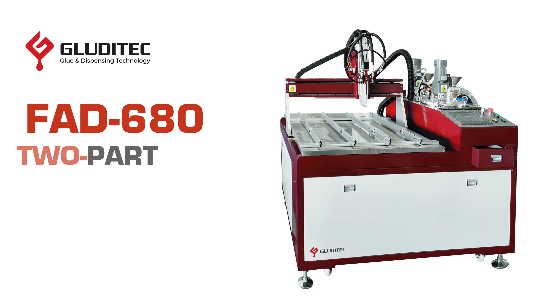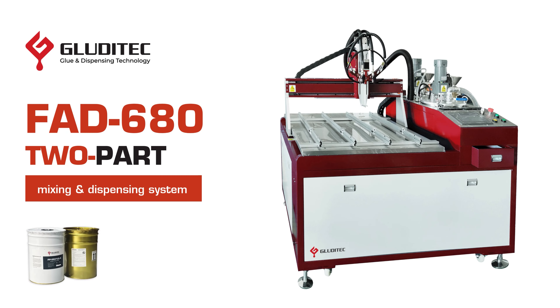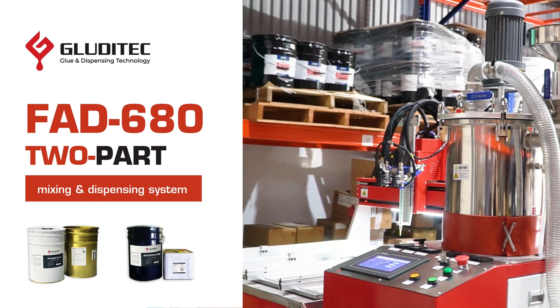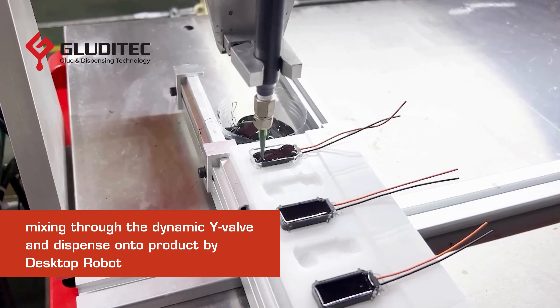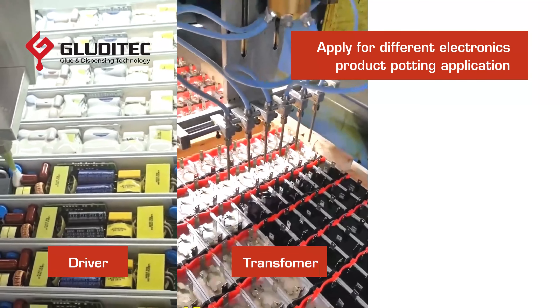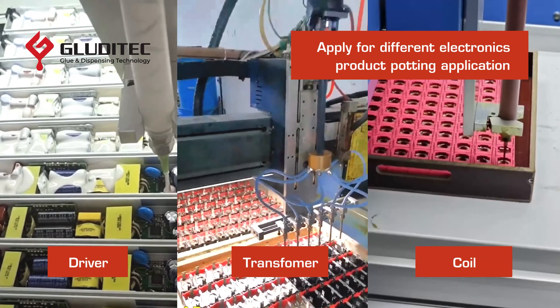Gluditec is excited to introduce the FAD-680 platform, our advanced meter mixing and automated dispensing solution designed specifically for high-precision handling of two-part adhesives from large bulk supplies. Equipped with a precision dual piston pump and an integrated three-axis desktop robot, the FAD-680 platform ensures accurate, fully automated adhesive dispensing in different electronic products.